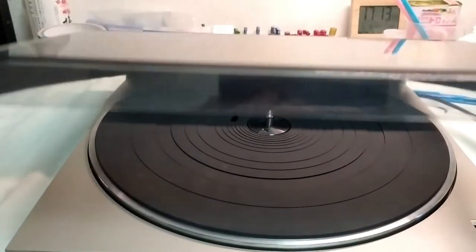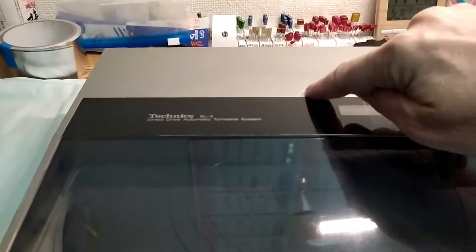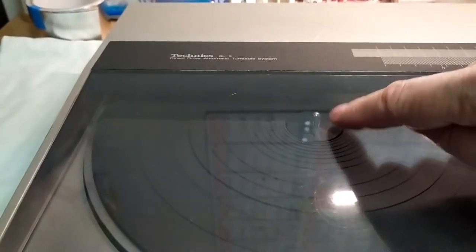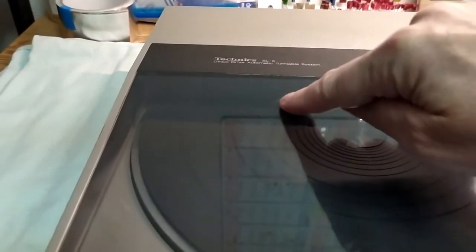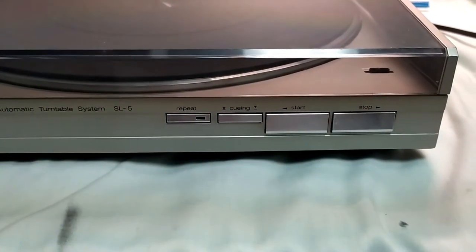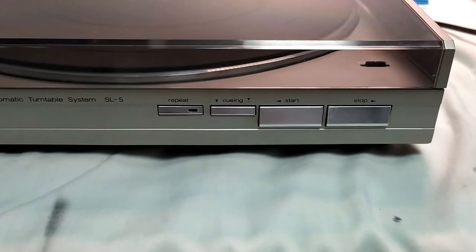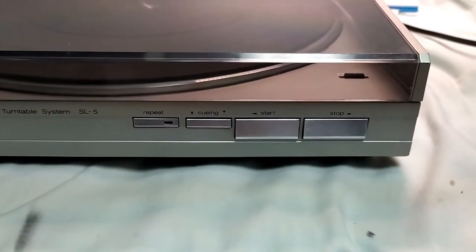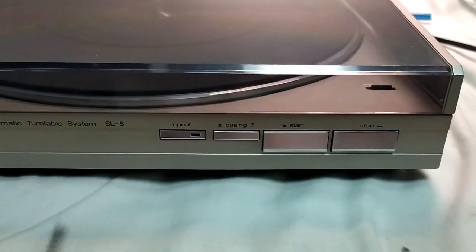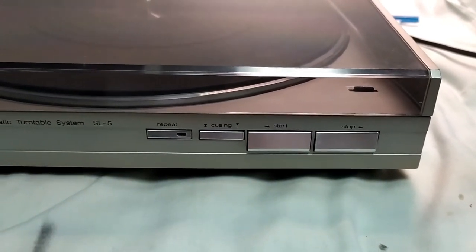I've made a bit of a repair to that scratch — it shows up more under this light on camera than in real life. There was a big scratch along here which I managed to polish out, though I've put a small one back in, so that needs to come out. I've also made a repair to these controls using a new technique I basically came up with in the last week. We'll see how long it lasts — if it survives a week or two of me mucking around with it, I'll be pretty happy.